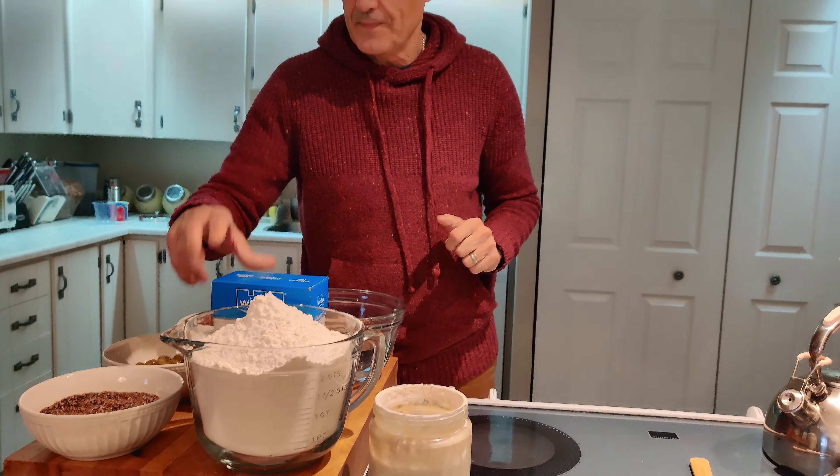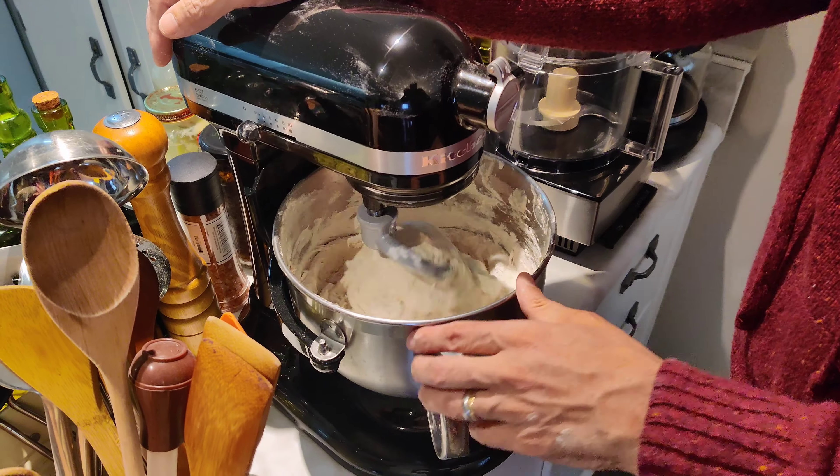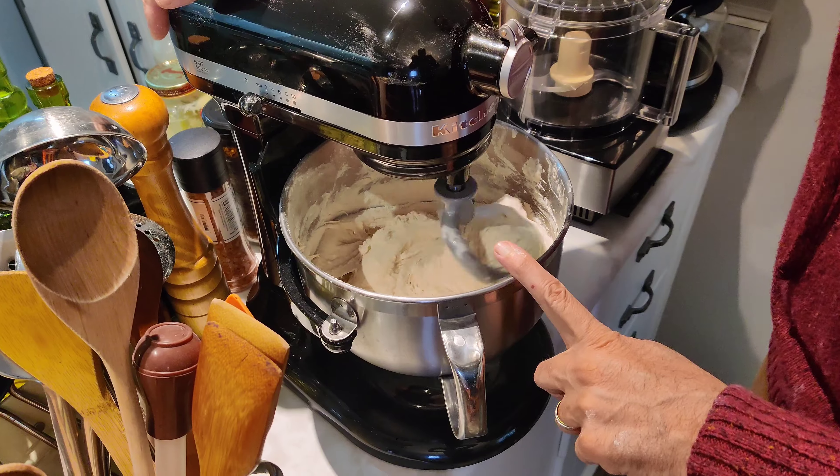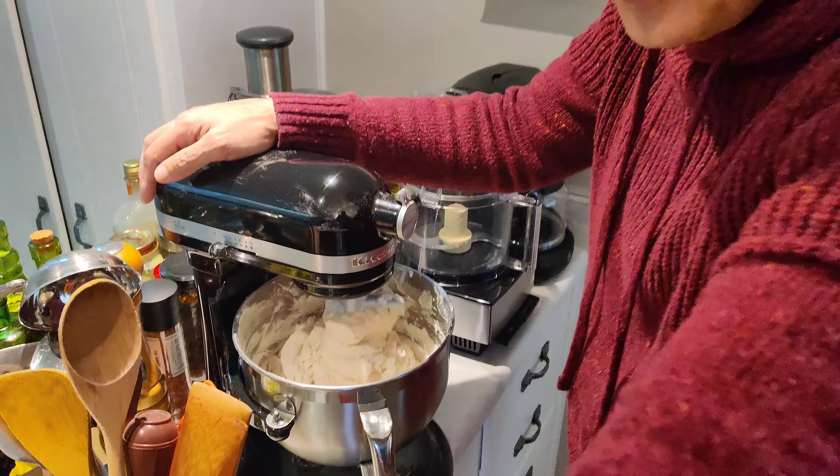And of course we have our starter — one day we'll make a video on how to make that, I haven't done that yet. We also have our kosher salt. This batch is going to give us about four or five large loaves of bread.